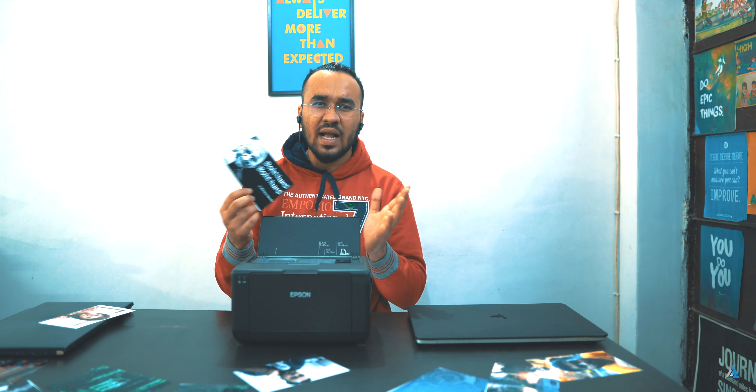Later I found out this was caused by my own error — you are not supposed to put more than four or five photo papers at once inside. I had put a bundle of 30 papers in at once, which caused the errors. Apart from that mechanical issue caused by user error, I didn't face any issues with this product. It's easy to use, easy to set up, portable, and good for people looking to invest in something like this for printing photos on the go.